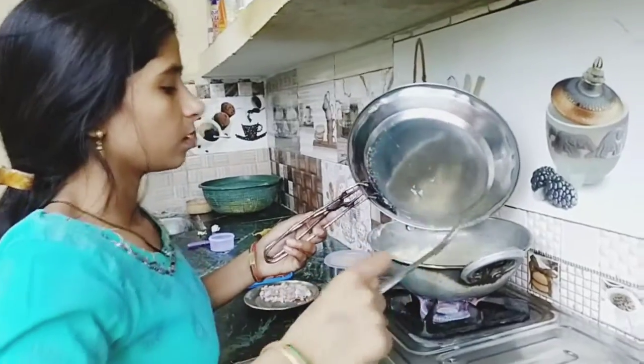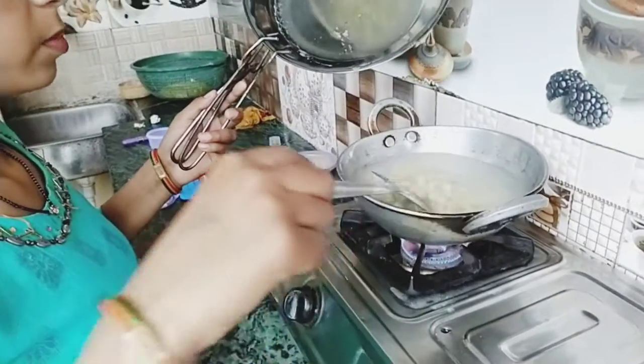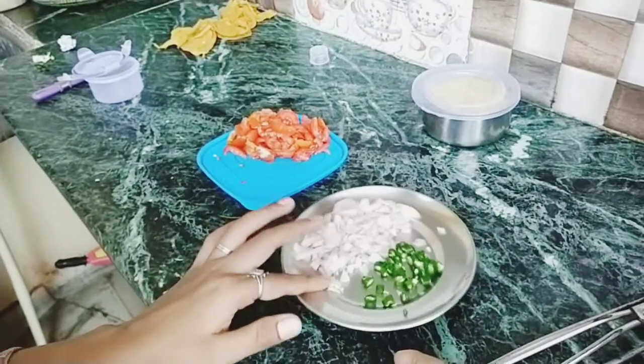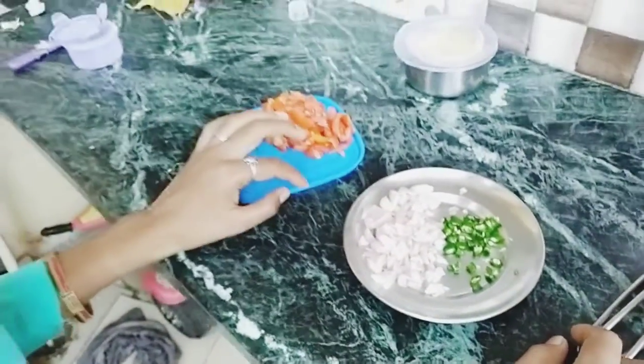We have to make this in our kitchen. We have pasta, we have to cut the oil. This is the best food for children.